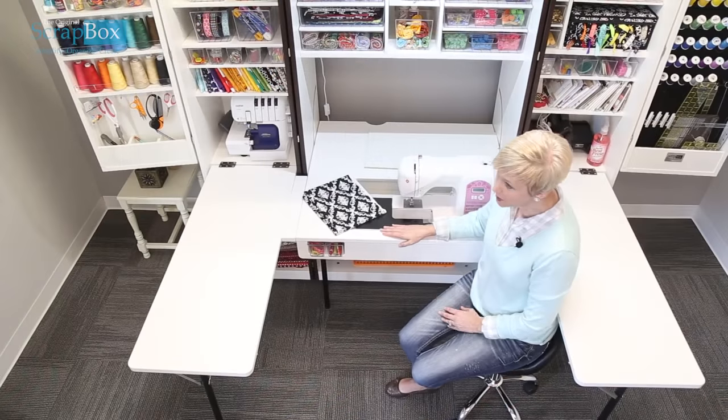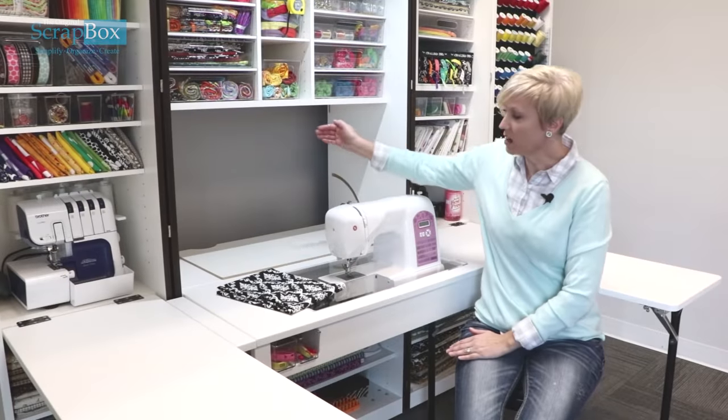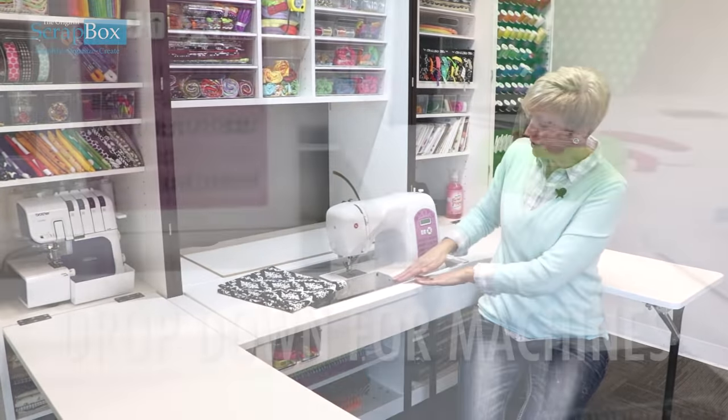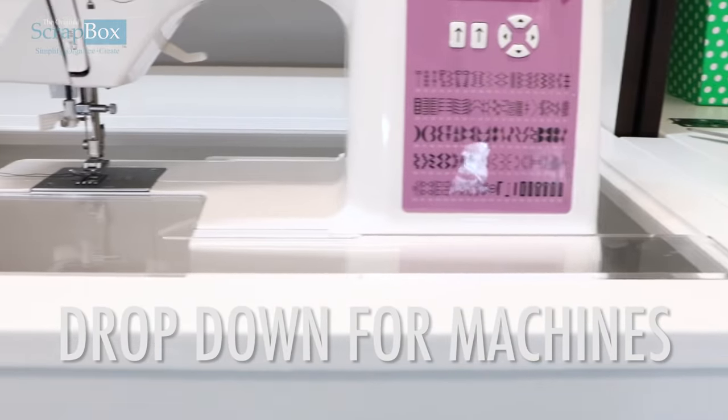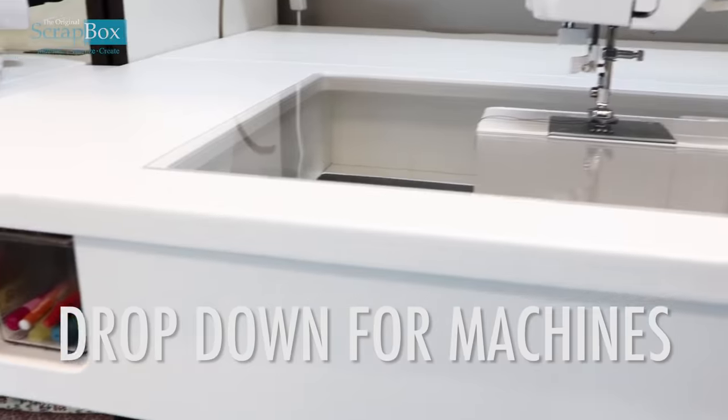One of the most exciting new features available in our ultimate sewing box is the center sliding table. You can just sew right along — the back is open so your fabric can trail down. It comes with a drop-down insert for you to place your sewing machine so it can be level with the surface.